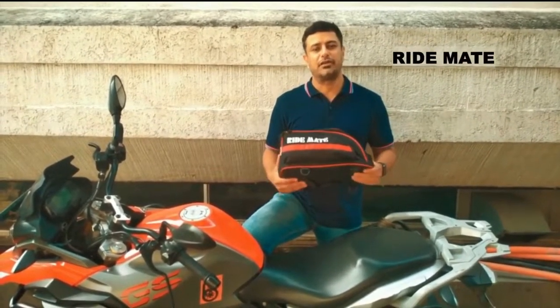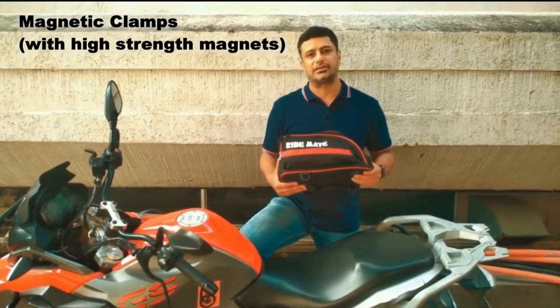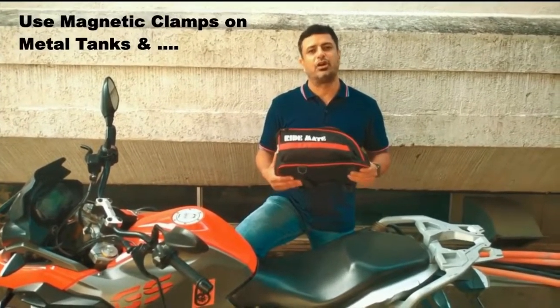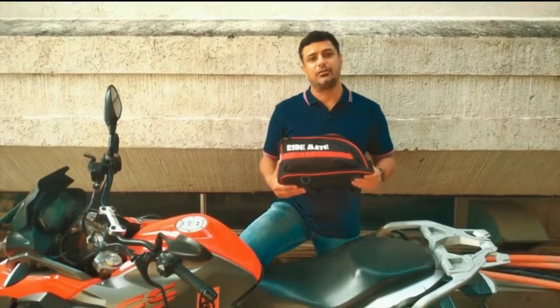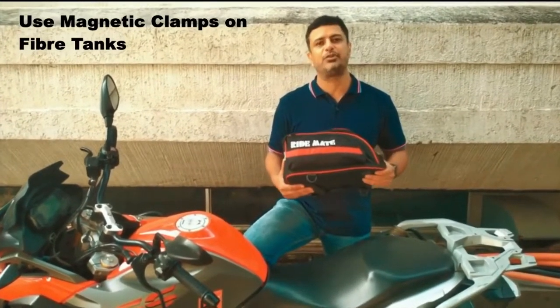The bag has a host of features, one of which in particular is extremely useful for riders, which is the magnetic clamps. The magnetic clamps can be put to good use on bikes with metal tanks and interestingly, you can also use the magnetic clamps on bikes with fiber tanks. Let me show you how.